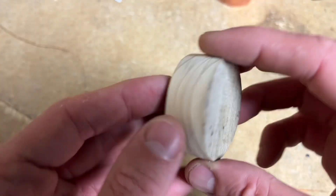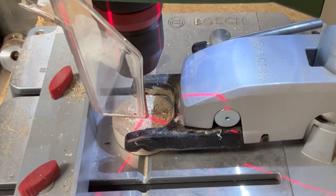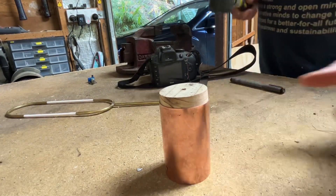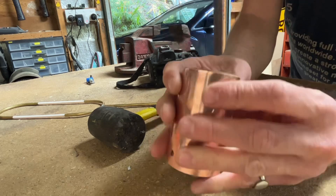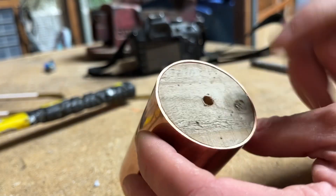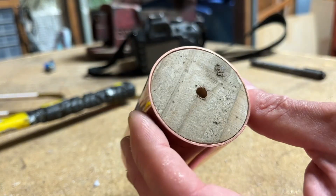So here is the final cap - we'll call it that - which will fit into here. It's a little bit of driftwood that I actually found recently down the beach, and I like the grey, warm, flat matte look compared to the polished brass or copper. So I'm going to leave it like that.